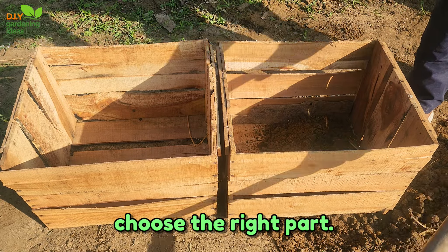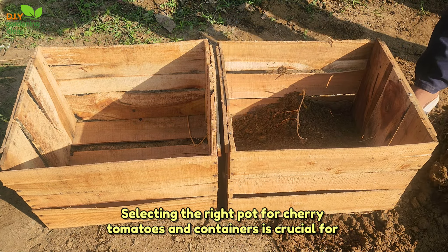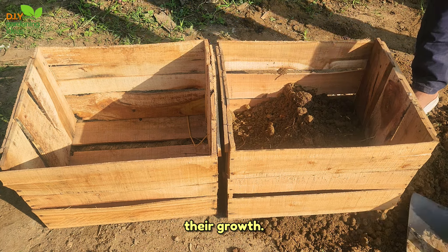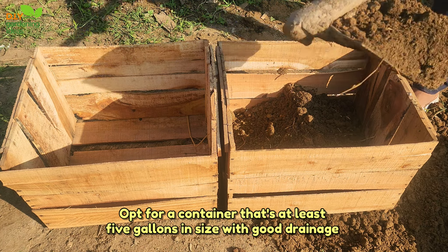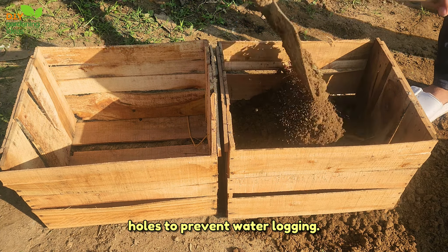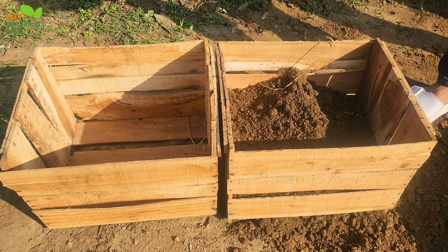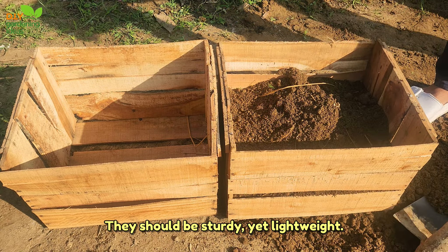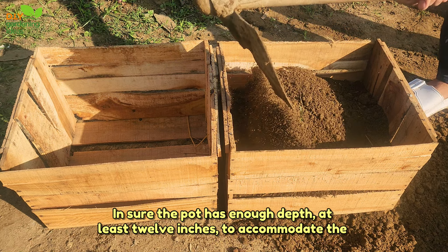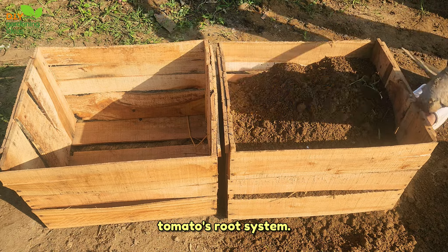Tip 2: Choose the right pot. Selecting the right pot for cherry tomatoes in containers is crucial for their growth. Opt for a container that's at least 5 gallons in size with good drainage holes to prevent waterlogging. Consider materials like wood or fabric pots — they should be sturdy yet lightweight. Ensure the pot has enough depth, at least 12 inches, to accommodate the tomato's root system.